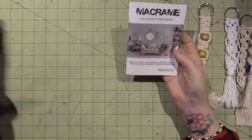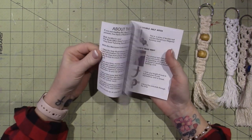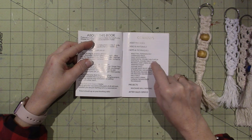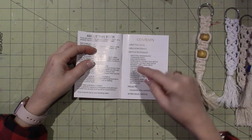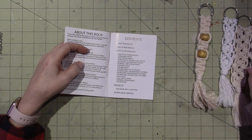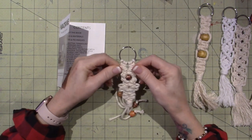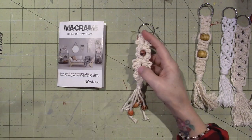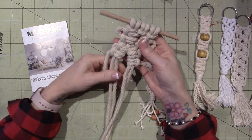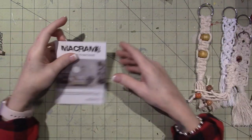This came with a little macrame book. There's only one tutorial in it, but there's also directions on how to make all the different knots - overhand knot, half hitch knot, horizontal double half hitch, diagonal double half hitch, reverse lark's head, wrap knot, square knot, picot design. So this has all the different knots in it and at the end a tutorial to make a wall hanging.